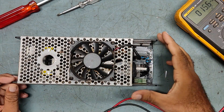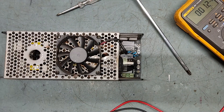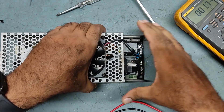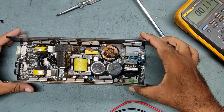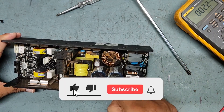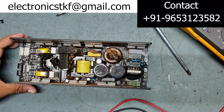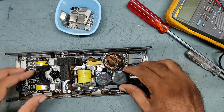We need to remove all screws and check inside. First we will remove the top cover, then the PCB — everything needs to come out. I have removed all four screws. We also need to take out this metal strip which is supporting the MOSFETs and rectifiers. There are seven to eight screws inside — we'll take those out too to remove the PCB.